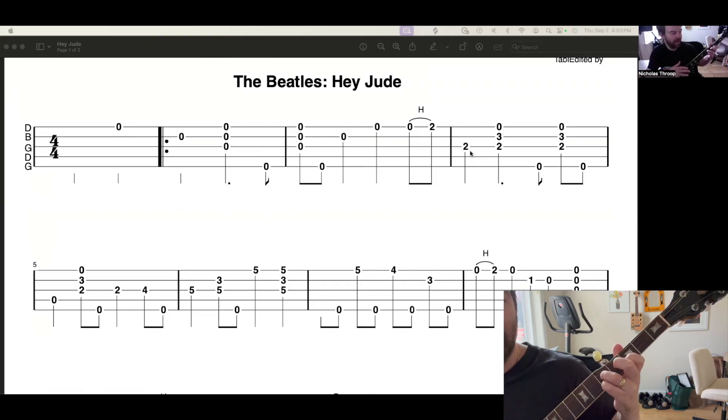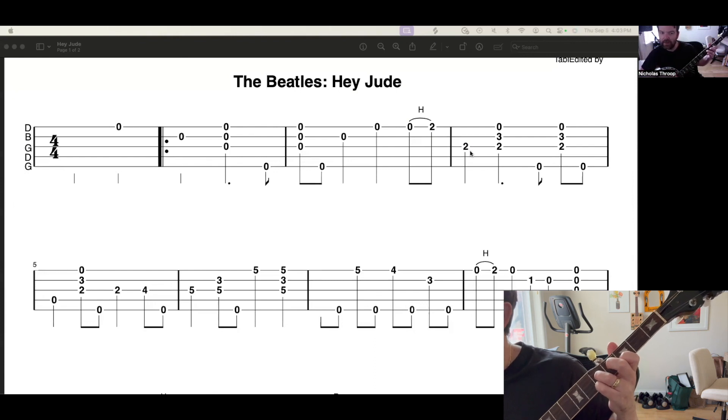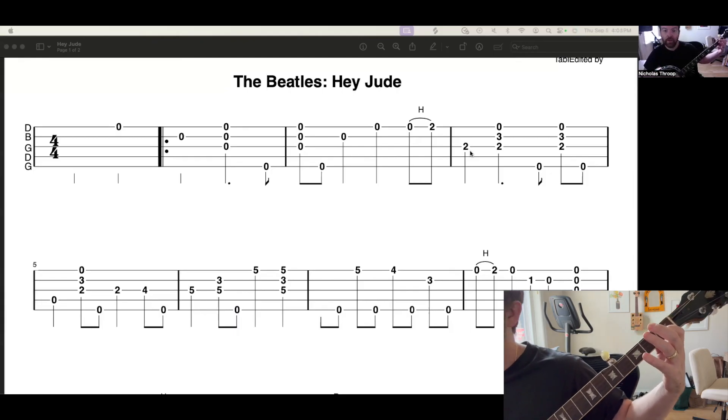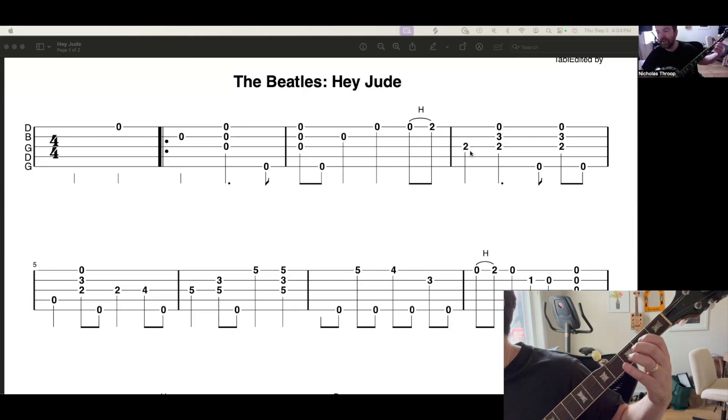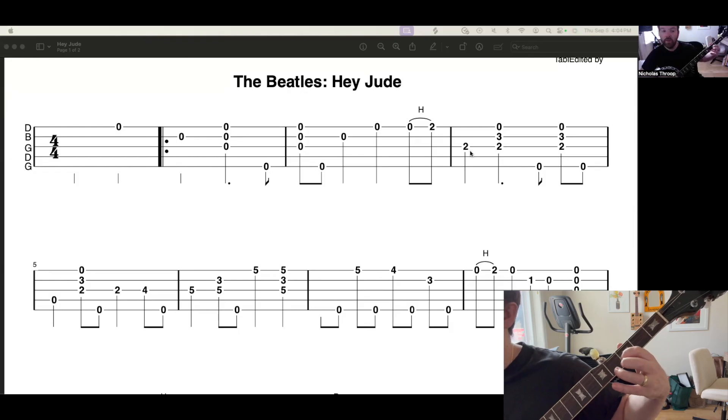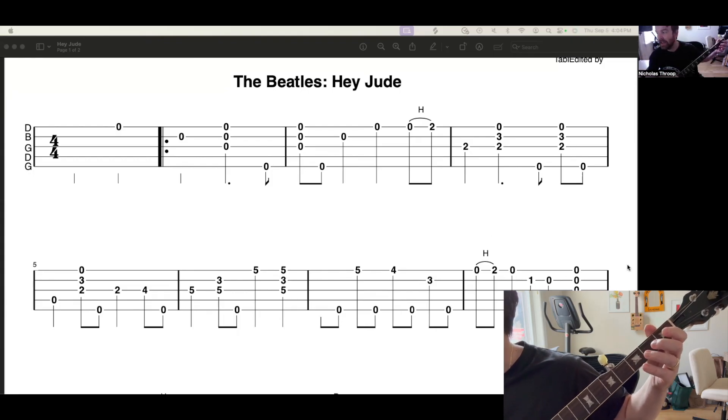We're still kind of on a D right now, but we have to get that note and this note both on downbeats. That's why I'm up here and using a drone string. Drone strings you generally only do on upbeats. Starting on five, then back to open strings — or on G. In that time I didn't get a G chord until the last beat of that measure.